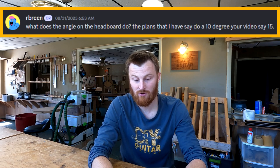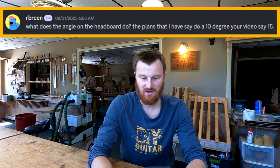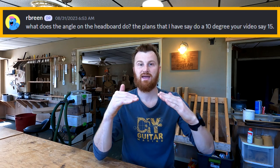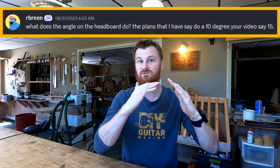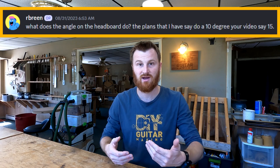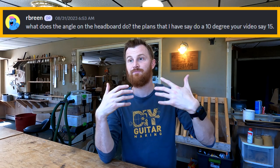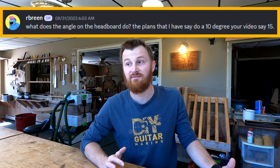Next, Breen asks: 'What does the angle on the headstock do? The plans I have say 10 degrees, but your video says 15 degrees.' You need a headstock angle because it gives downward pressure on the nut so strings are firmly anchored, your scale length begins right at that point, and the tension against the nut really determines how much projection and sustain you get. If you have very little or no angle, strings can sound almost like a sitar at worst, or you'll just notice a real lack of oomph in projection and sustain.